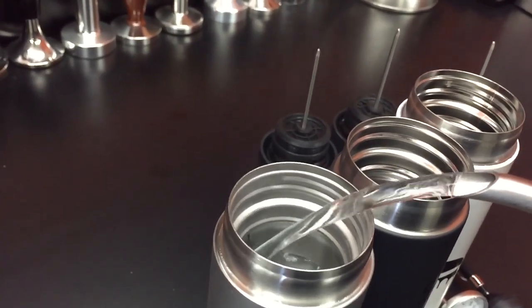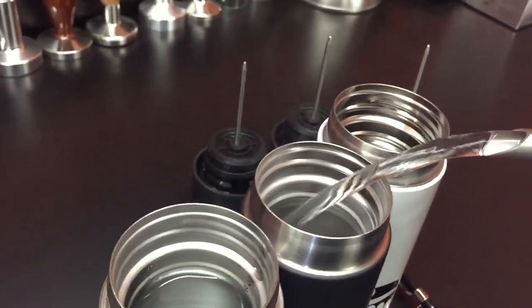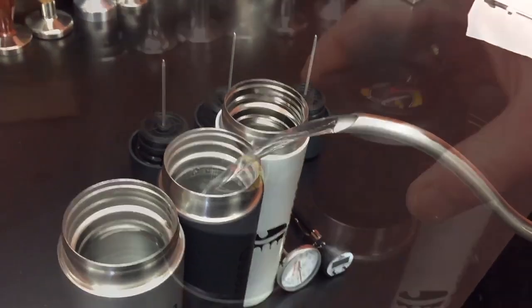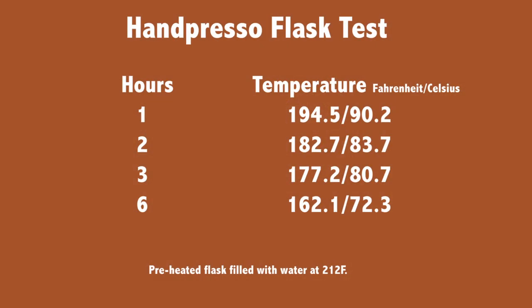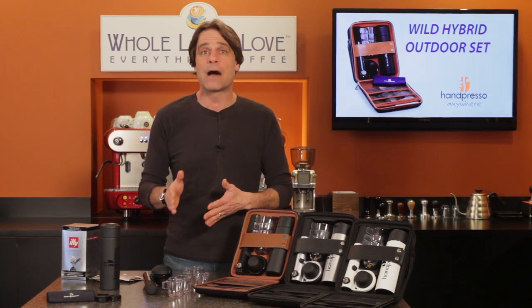I did some testing with the insulated flask to see how long it would keep water hot enough for brewing. I preheated the flask and then filled it with water just off a boil. As it turned out, the flask kept the water above 194 degrees for about an hour — that's the lower end of the espresso brewing range. At two hours, the temperature was about 183 degrees. So for best results, I'd suggest brewing within an hour of filling the insulated flask.